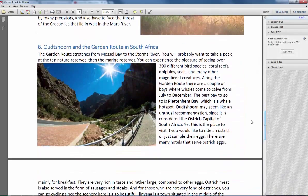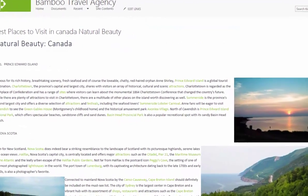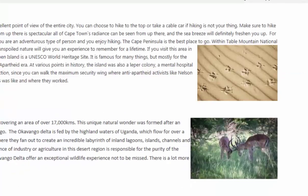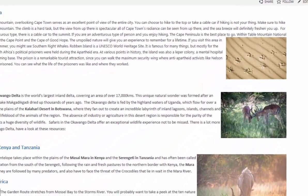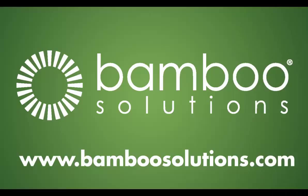With the Bamboo Wiki Publisher, users can effortlessly import and export content to and from SharePoint wikis, allowing for effective, seamless collaboration, reaping the full benefits of SharePoint wikis. For more information on this product or to try it for free, click on the link in the description or go to our website at BambooSolutions.com.